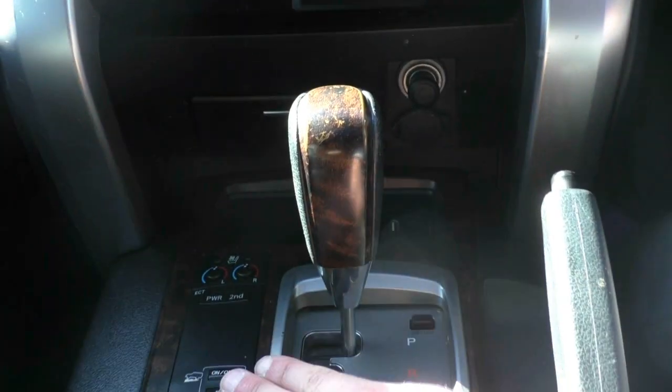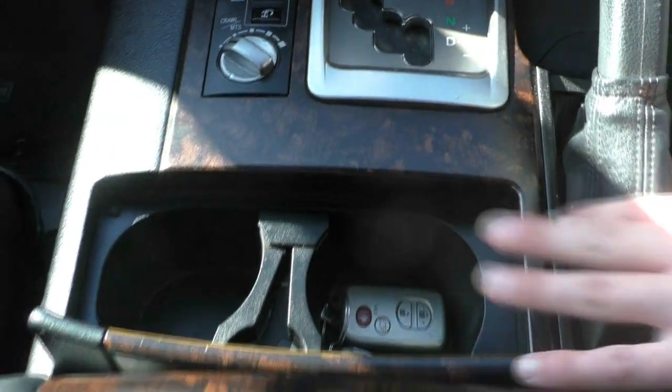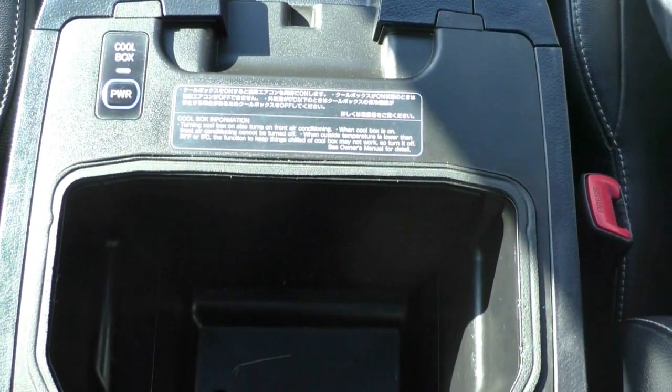Moving back from that, we've got our off-road driving modes and gear knob. There's a little bit of wear around the gear knob, but you've got that nice wood finish on the knob itself. Opening this up, we've got two keys with this car as well as our cup holders. That wood grain finish continues all the way around. And moving back here, we've got our nice cool box and really deep centre storage — very handy to have. Turn it on and it can keep everything cool on those really long trips.